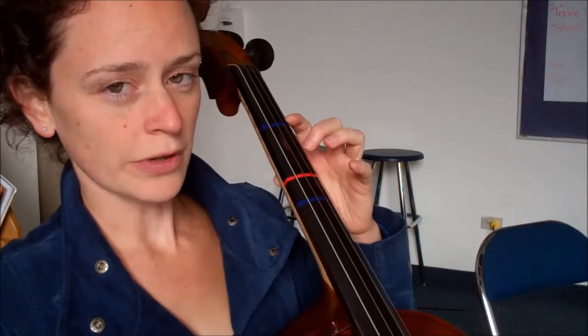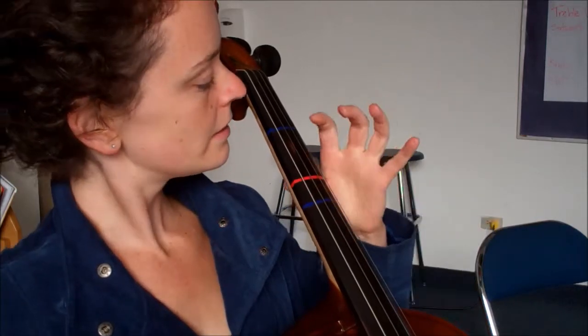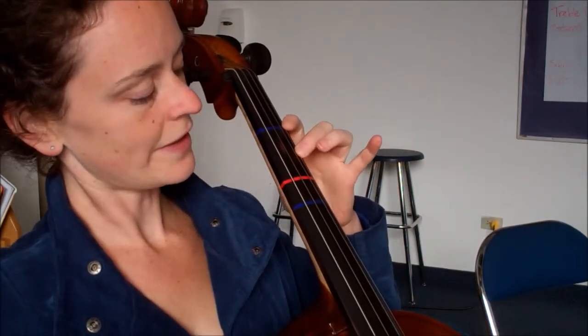For this song, we have to play a new note, which is called C. And you play that note by putting your middle finger, your second finger, in between the blue and the red stickers, right there.